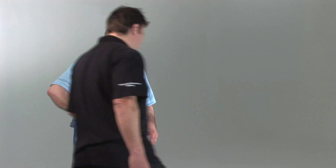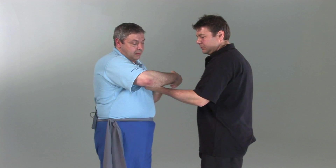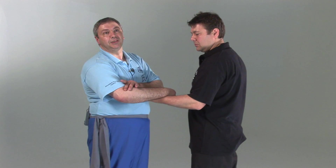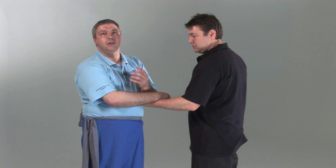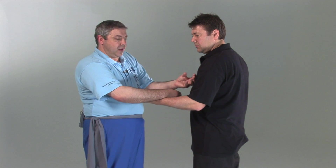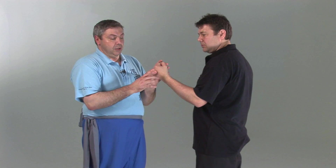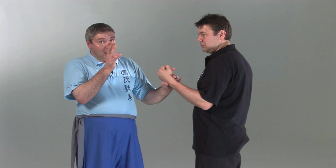The important thing here is that by being able to relax properly, being able to set up your structure and more importantly maintain it while someone's trying to apply force against you, it permits you to understand the direction of the incoming force. When people are fighting you, you generally only have the ability to roughly know the vicinity of the incoming arm or the incoming leg — it might even be somebody's head.